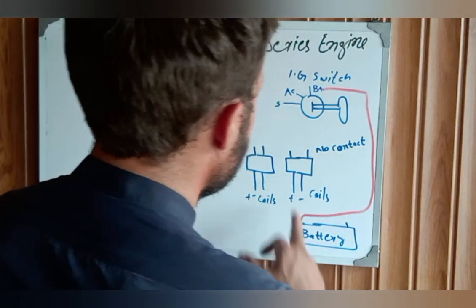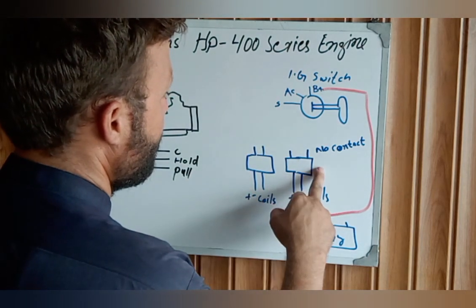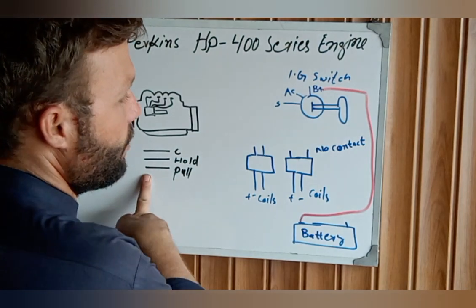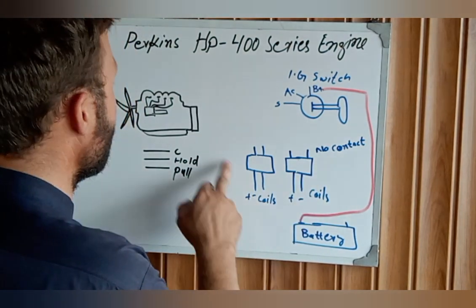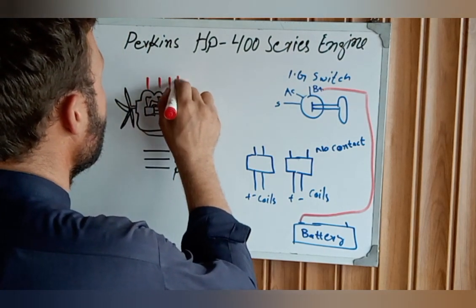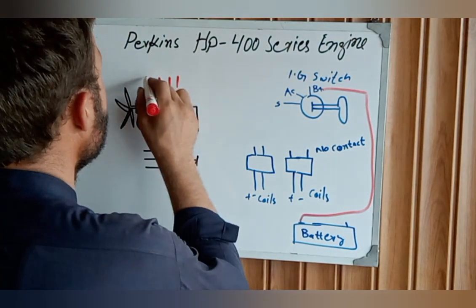This is our engine control power panel. You can consider it the command panel for the fuel stop solenoid, for initial fuel stop, and for the exhaust. And this is our engine heaters.